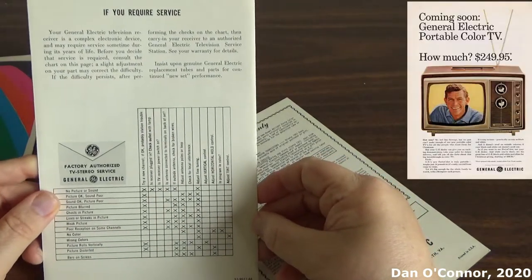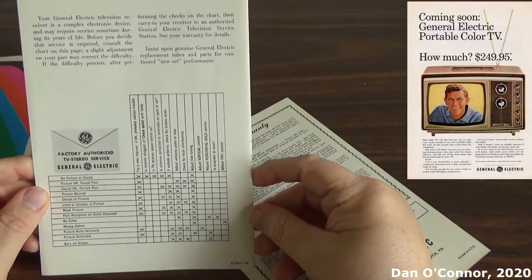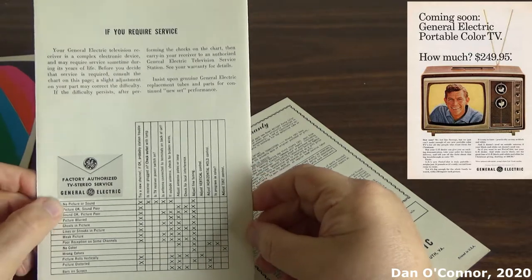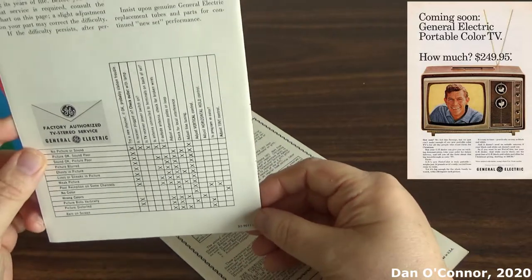I don't have a television — maybe someday I will. I've had this owner's manual for probably seven or eight years. I just noticed it the other day going through some stacks of old magazines. This looks like a '66 date code, which would make sense.